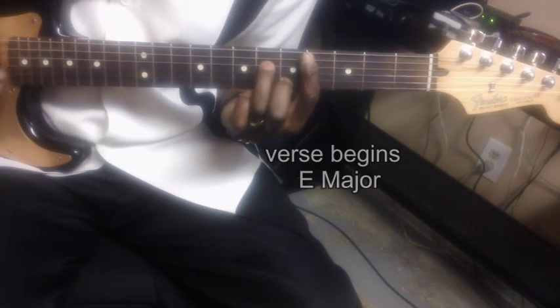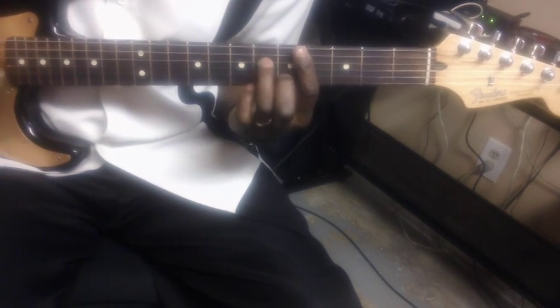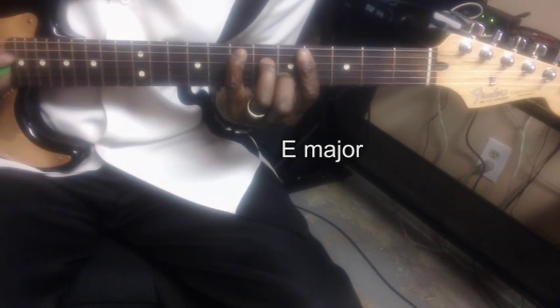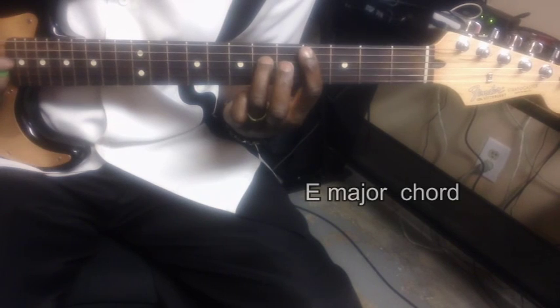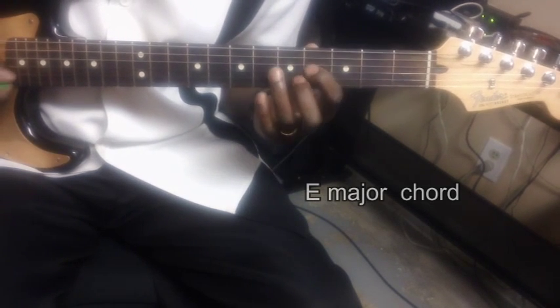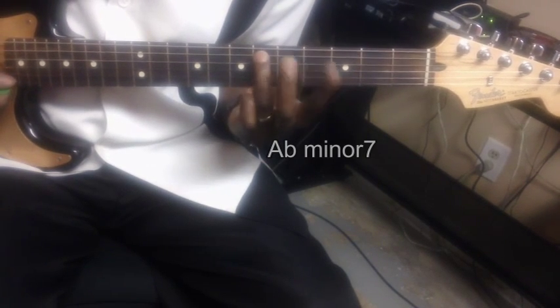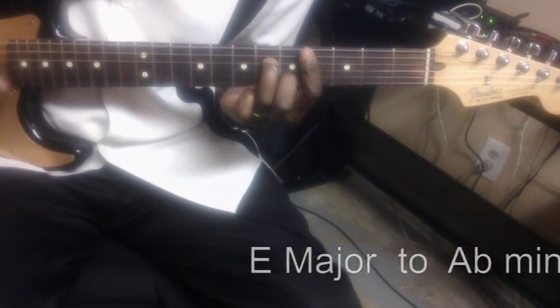E-flat. Just a regular E chord. We're going to put a D-flat in the bass. The verses start saying, 'climb up to the highest mountain.' Then to an A-flat minor, back to the G-flat. This E-flat chord here, we're just going to keep this D-flat, D-flat, D-flat, D-flat, D-flat, A-flat, B, and an E. Bar on the A-flat and an E-flat to the G-flat.